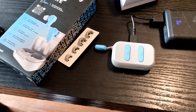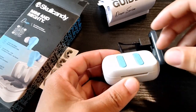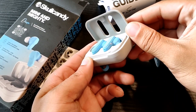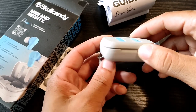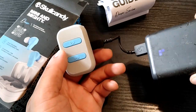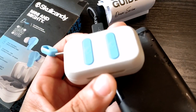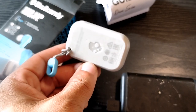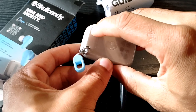These are going to give you a really long battery life. When you first get these, you want to completely charge them. The case will give you 8.5 hours and the earbuds themselves will give you 3.5 hours, which totals up to 12 hours of battery life altogether.